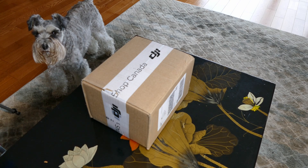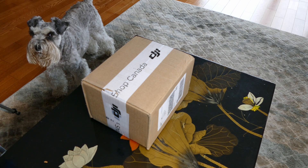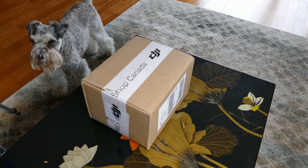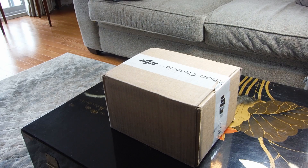Wait a minute, this can't be right, Skipper. I ordered the Mini 2 Fly More Combo. It's supposed to come with extra batteries, a charger, propellers, accessories, and a case. I hope they didn't get the order wrong — this package is smaller than a shoebox.